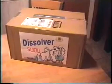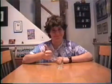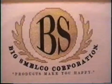So don't delay, order the Dissolver 5000 kit today, and dissolve better tomorrow. Manufactured by the Big Smoker Corporation — products make you happy. Cleanup kits sold separately.